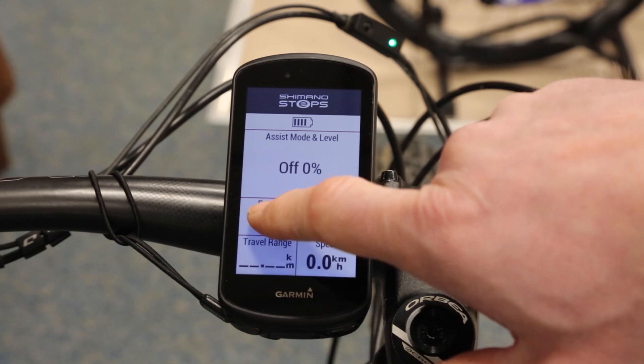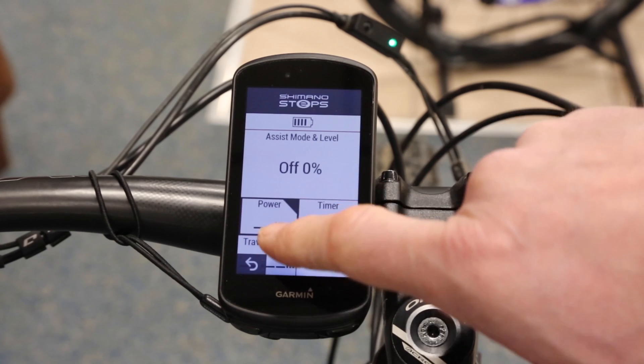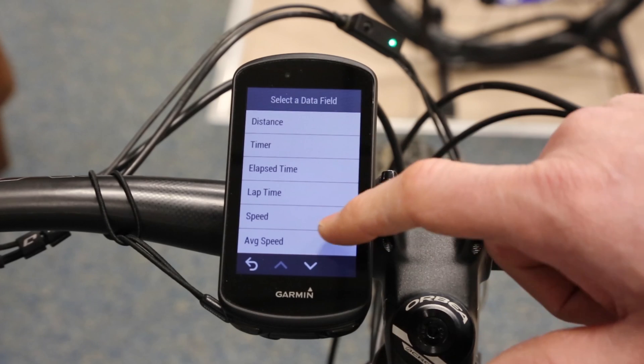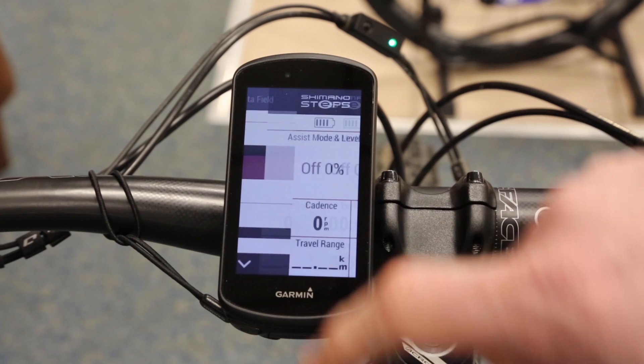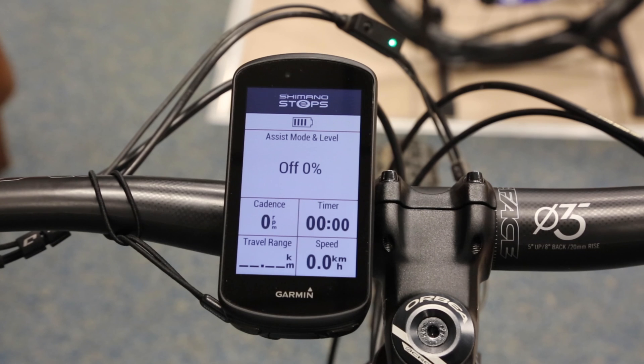The battery indicator and mode are not adjustable — they are fixed, I can't change those. The four fields at the bottom I can adjust. This bike's Shimano motor doesn't give a power output, so I'm going to change that by holding it down and changing it to cadence, because the motor will tell me what my cadence is.